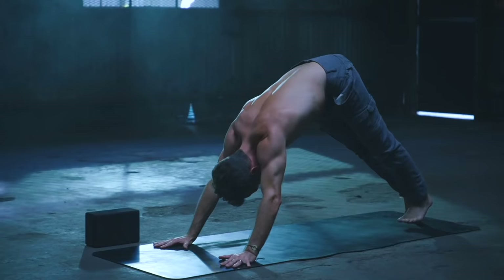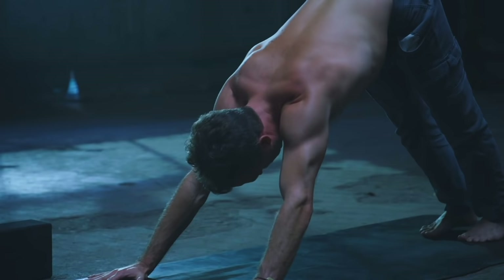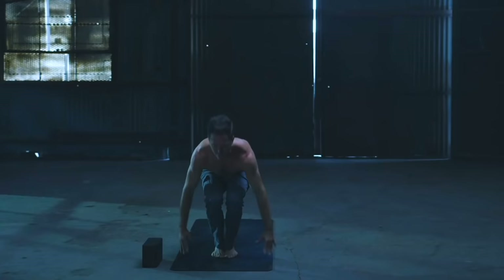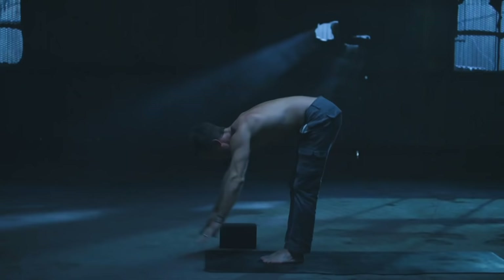Second warm-up series — here we go. Take an inhale, press back, sink in. Exhale, walk or jump both feet to the top of the mat. Flat back on the inhale, forward fold on the exhale. Bend the knees — chair pose, inhale up. Pop the heels off the ground on the exhale. Inhale, heels down, lift up. Forward fold on the exhale.